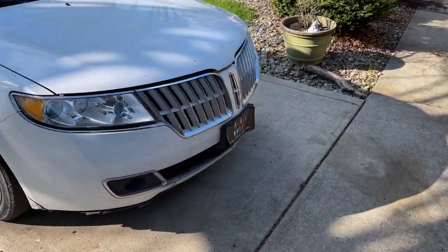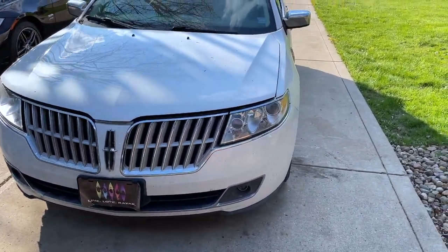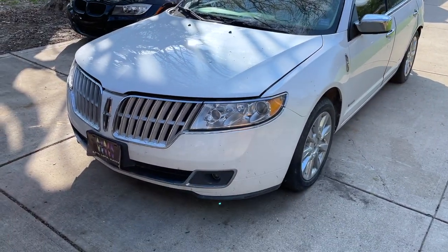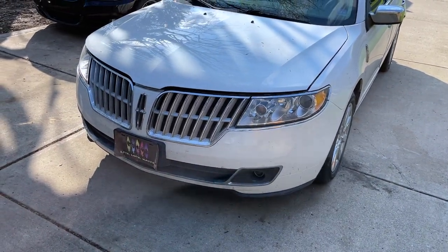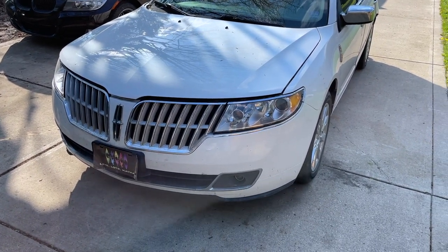I need to get this bumper off so I can repair that little corner and get it over to Jack for paint. I'm going to lift one corner at a time, take the fender liner out, get this front bumper off, and probably pull this fender off too. Then I've got to take all the bits and pieces off this bumper so I can fix it and get it prepped for paint. That's the game plan for this video. Enough talking — let's get to work.